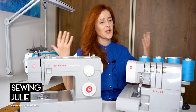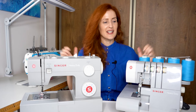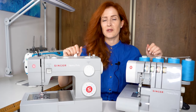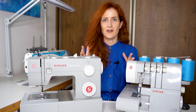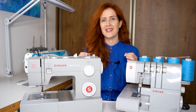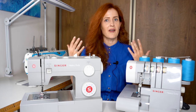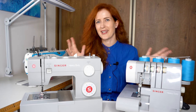Hello darlings, this is Sewing Julie and welcome to my channel where we talk everything sewing. Today you see Singer Heavy Duty machines in front of me and I will be reviewing these machines. Whenever I post on Instagram either one of these machines I get so many questions, so I decided to do a full review and tell you everything I think about these machines that I've been using for seven-plus years.